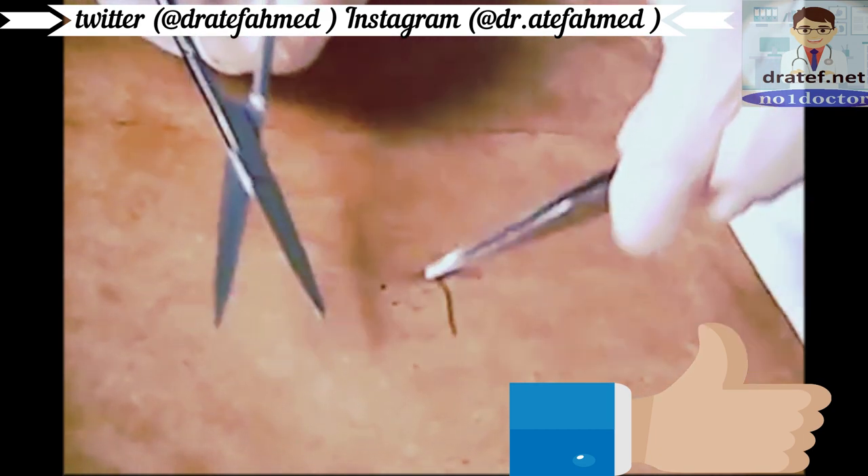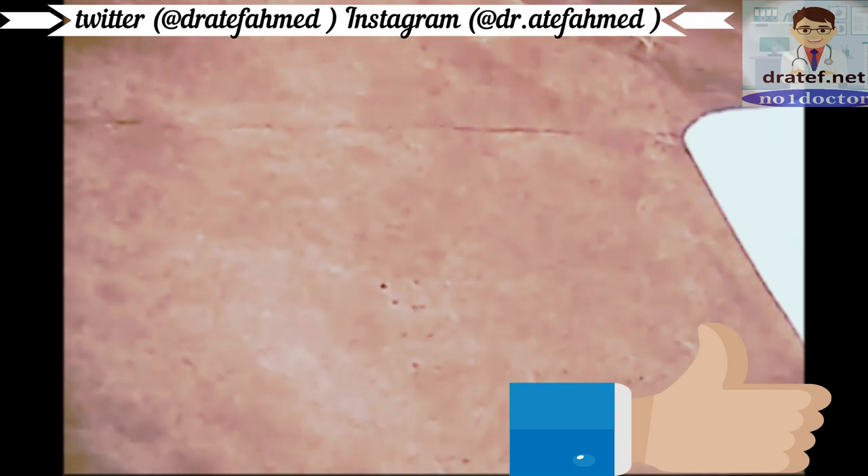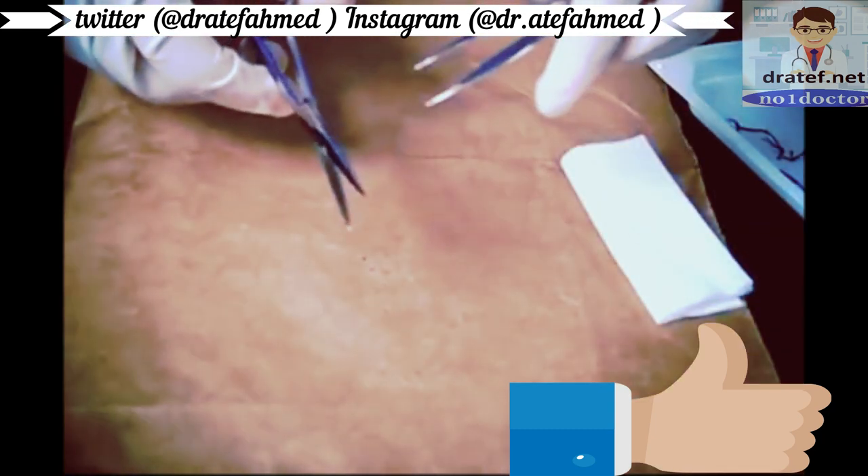It's really easy when your patient has four sutures — a little bit of a different story when they have twenty.